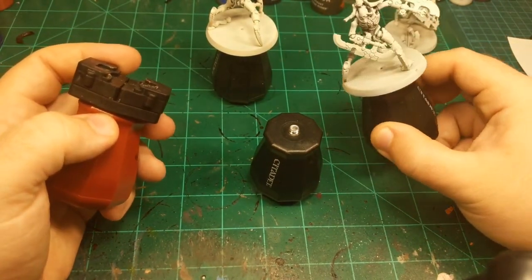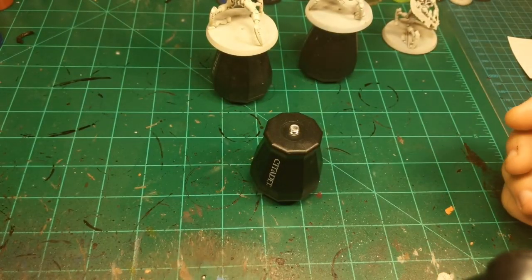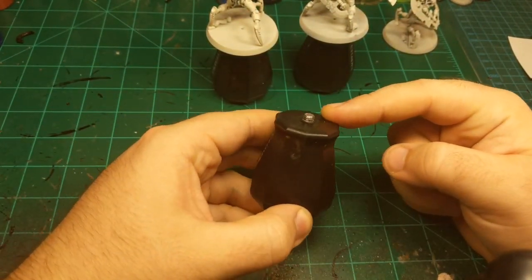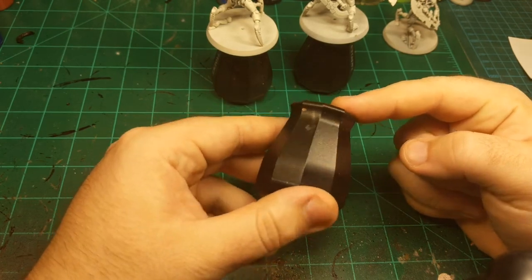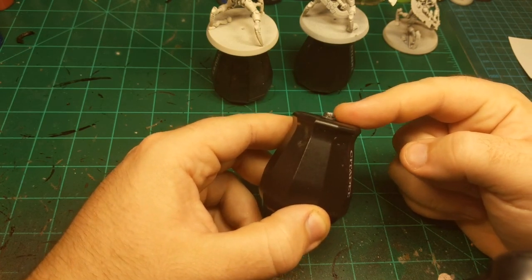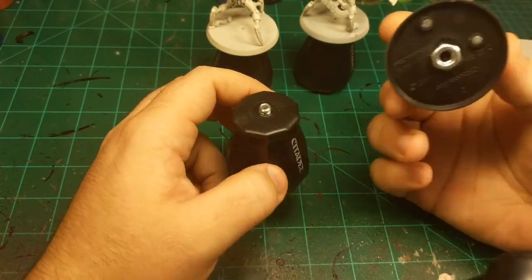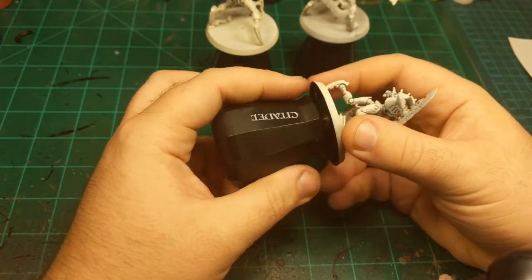These guys are on 50mm bases which unfortunately do not fit in the normal size paint handle. They fit in the big one, but I only have one of the big one and I wanted all of them to have a handle. So if you unscrew the top part, you're left with an exposed screw — and very conveniently it is the most common screw in the universe, a quarter-20 screw, which means quarter inch diameter with 20 threads per inch. So if you just glue a quarter-20 nut on the bottom of a base, you can screw the model directly onto the paint handle.